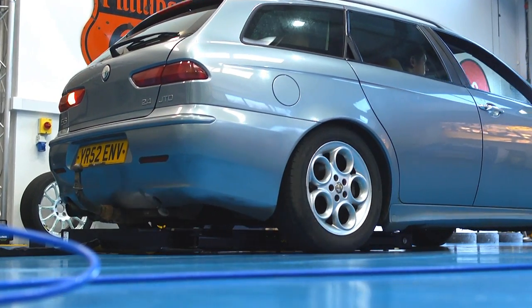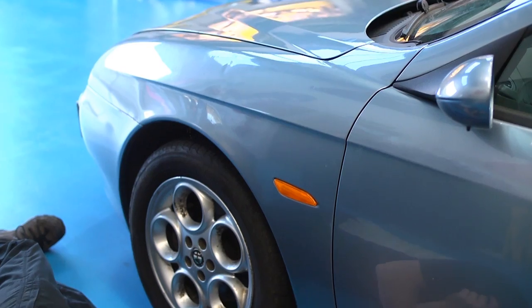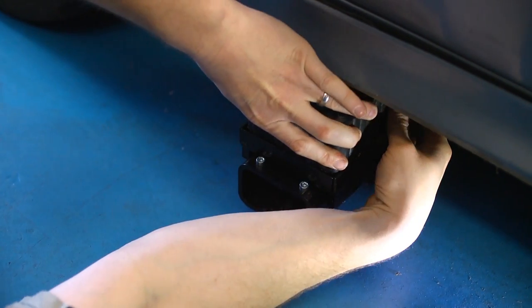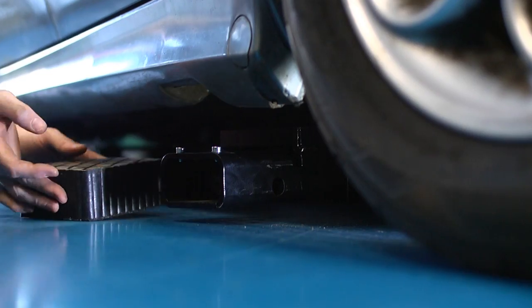Drive over Piratec's new mobile rolling lift and within a few minutes you will have the car in the air at a convenient working height. The adjustable arms and pads are moved to the jacking points or adjacent chassis areas so it will fit most vehicles.